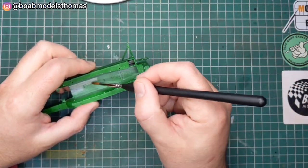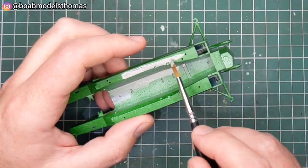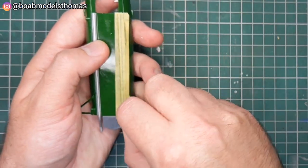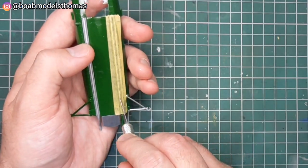I painted the external parts in TS-43 Racing Green from Tamiya, and then used some Revell aluminium for the interior parts. I'm airbrushing along the underside of these pipes on the bottom to paint these in aluminium as well.